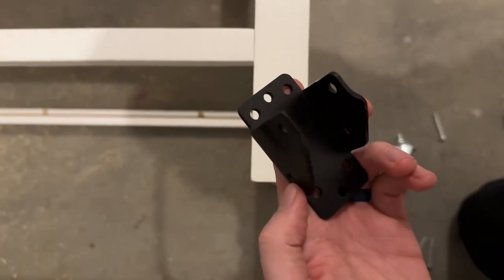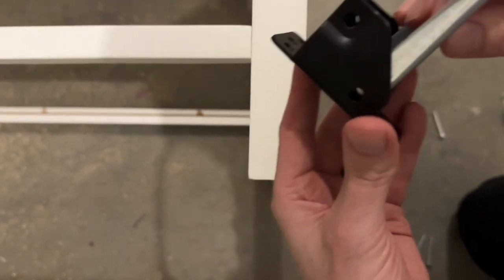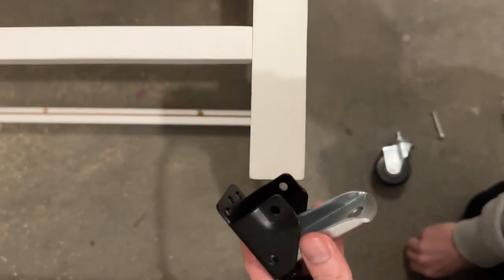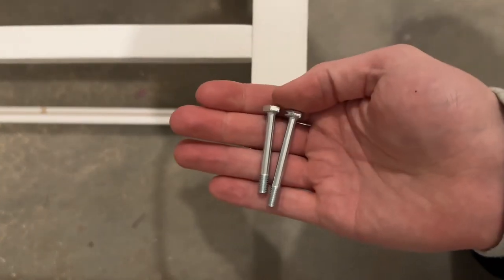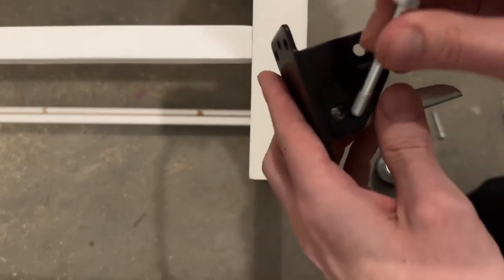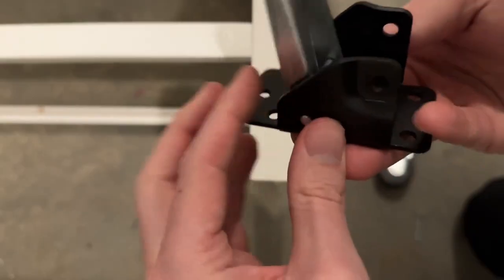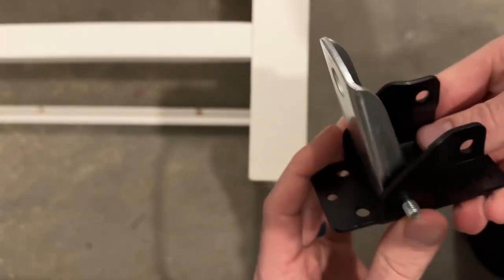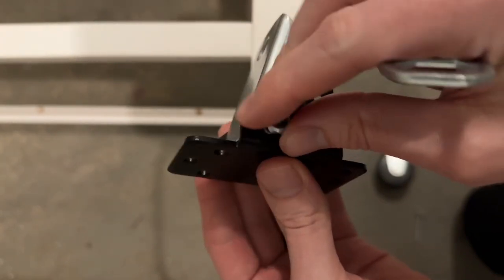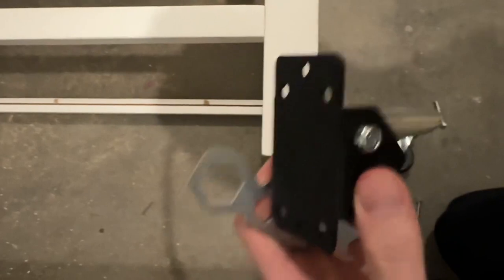The first step in installing this is to take these two pieces and make sure this part is facing up. There are two different sizes of bolts included — one is a bit longer. We're going to take the longer one and thread it through here. It doesn't necessarily matter which side you do this on. Then they give you the nuts to put on, and you can hand tighten it as much as you'd like.